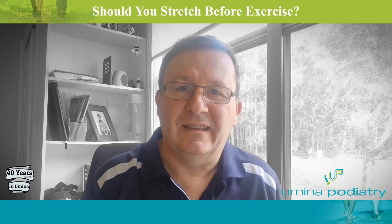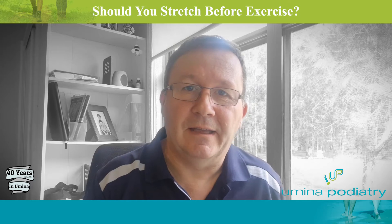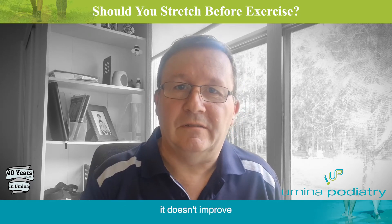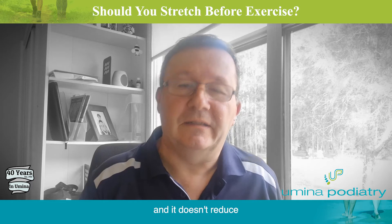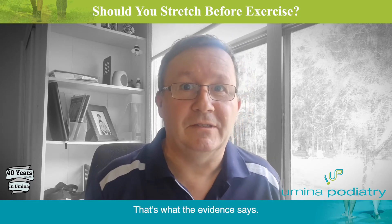Unfortunately, we're starting to see a lot more evidence that stretching is actually not good for you before you exercise. It doesn't improve your performance, it doesn't improve muscle flexibility, and it doesn't reduce your risk of injury. That's what the evidence says.